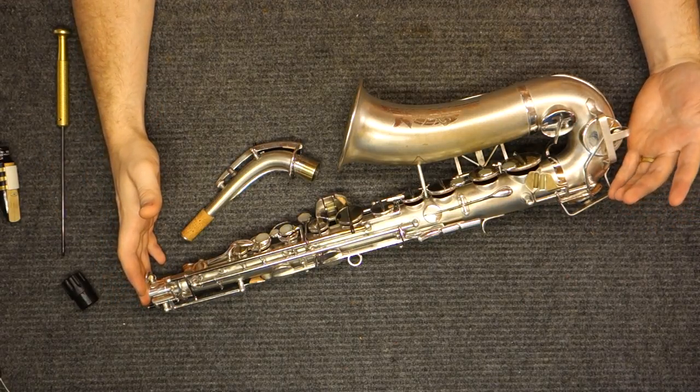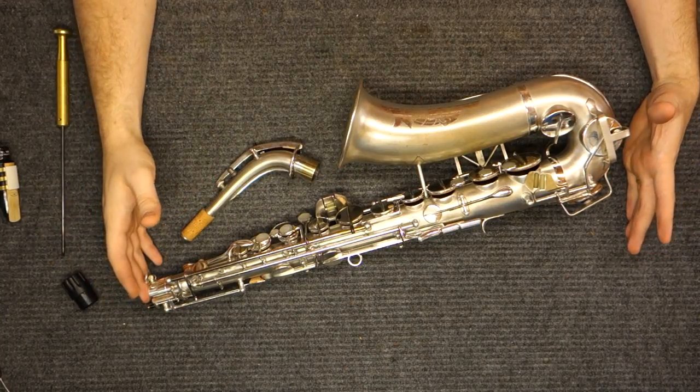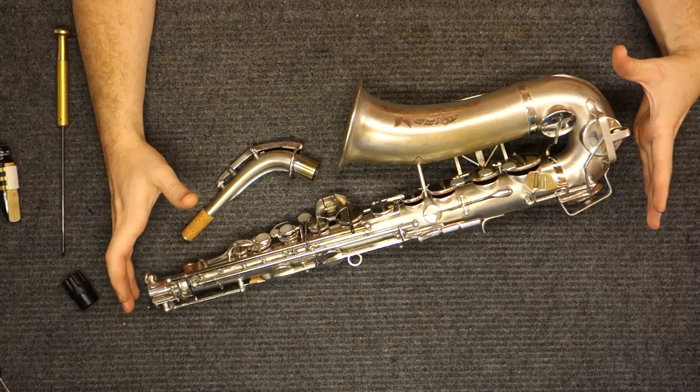You'll also hear about the Tone King. It's the same body tube as the New King, just with extra bells and whistles — you might have trill keys, you might have pearl inlay on the keys, but it plays the same.